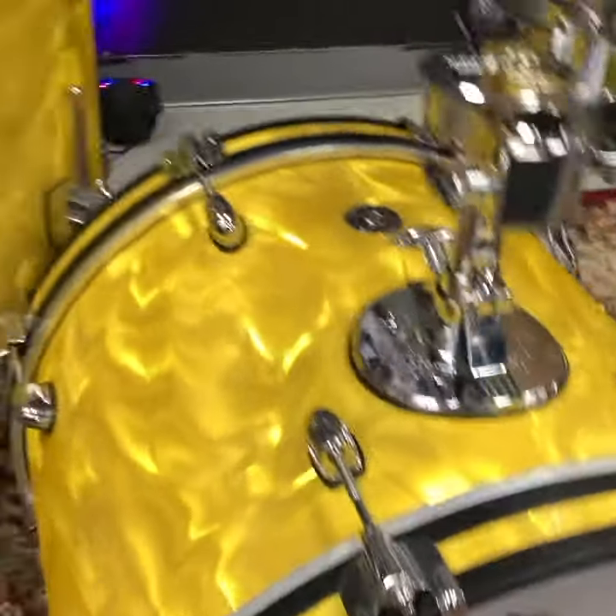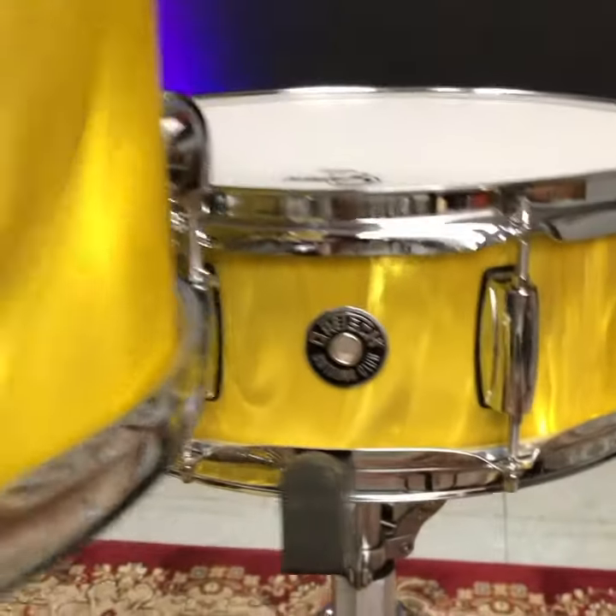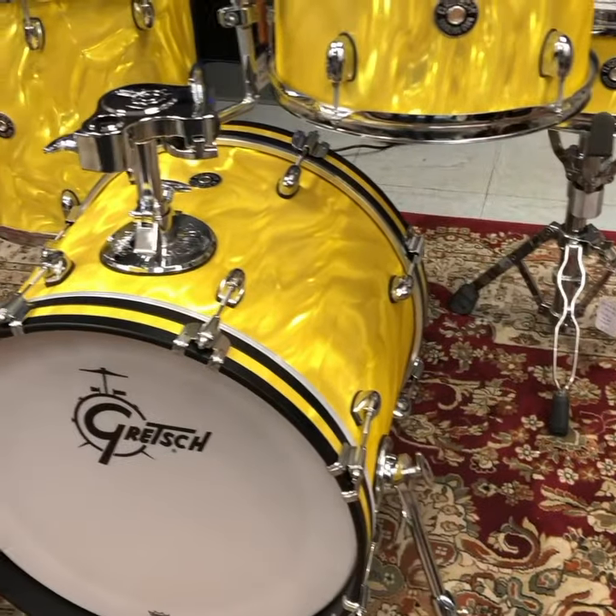18 by 14 kick, 14-14 floor, 12-8 rack, 14-5 snare. This kit is just $699 — it looks like a $2,000 kit.